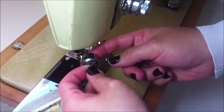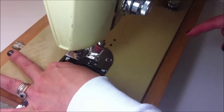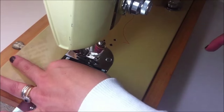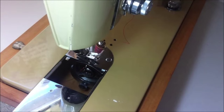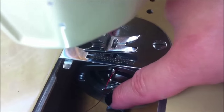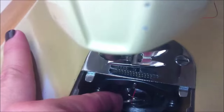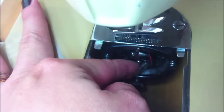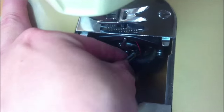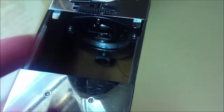You see the latch here — you need to move it towards you. Then you insert the bobbin case in that part underneath your machine. When the bobbin case is in the proper position, you press it back. And the latch I showed you, you press it back as well. If you don't do that, this part here is going to be loose and the machine is not going to work. This part has to be properly in place.